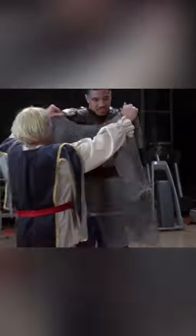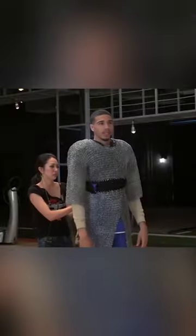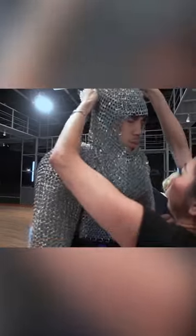Jason will have to earn his knighthood by dunking in armor, with the added weight representing defenders hanging off him down low. This is the most ridiculous thing I've ever done by far.